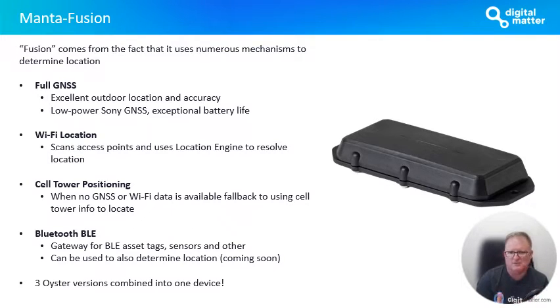We use that information on the server to give you a reasonably accurate location, particularly in urban areas. The performance is exceptional, and obviously that works indoors — that's the main benefit of that technology. For scenarios where there's no GNSS or Wi-Fi available — say, if an asset's been stolen and it's stuck in the back of a container driving down the freeway — we can fall back to using cell tower information to give you a position. That position is typically less accurate, but it's better to have some idea of where your asset is than none at all. Lastly, we've built in a Bluetooth BLE gateway.